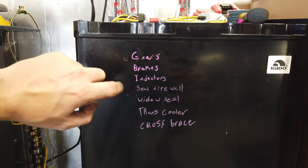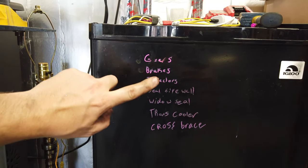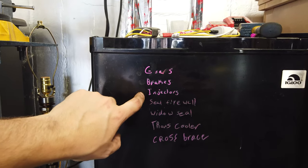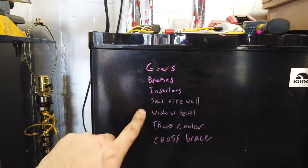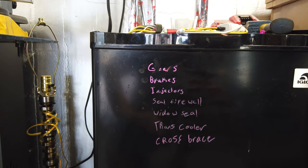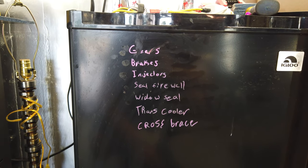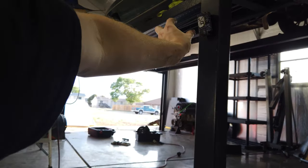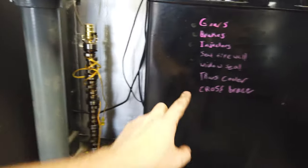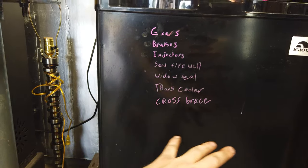We've got a little list over here: gears are out, just need to get them fixed and reinstalled. Brakes - fixing those rear brake lines for clearance and safety. Getting the DI injectors out and fixed - I already got the tool for that. Seal the firewall to keep as much water out as we can because there still won't be a hood on it. Window seals - I have some cheap stuff to try. Trans cooler - I never hooked up the actual inline cooler fan, so it has the cooler but no fan.